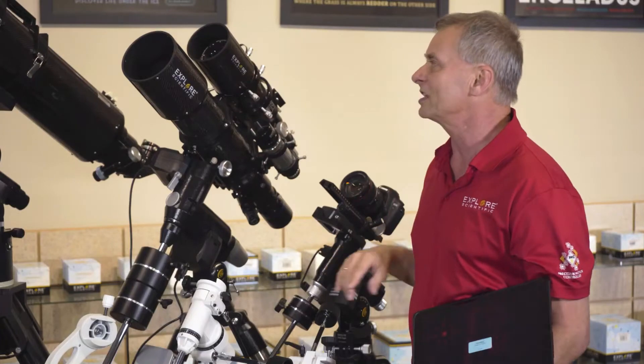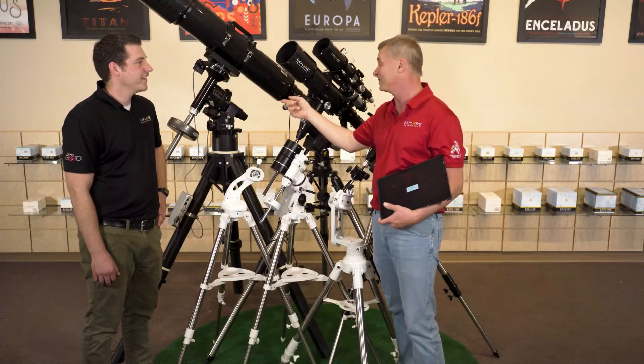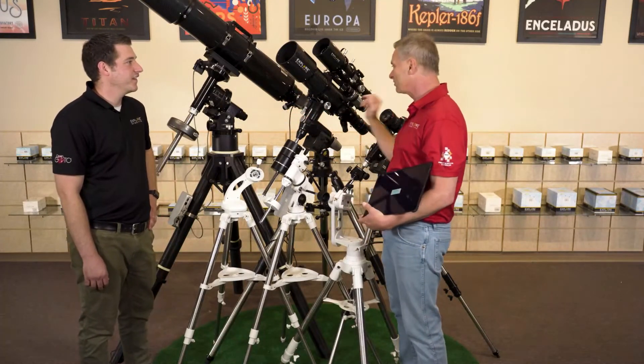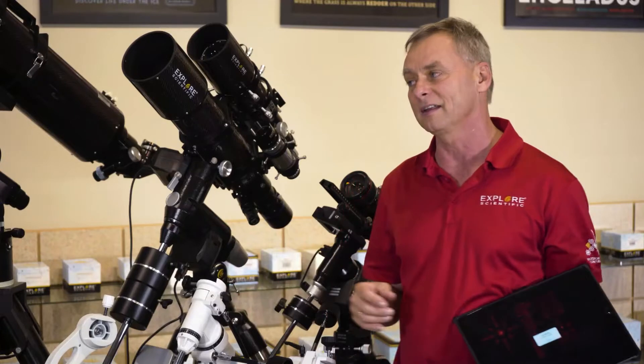This one here has our 6-inch refractor on it, but that's not much of a payload for that particular mount. This can take big telescopes and has ultra-precision tracking, so it's very nice. Made by iOptron with the Explore Scientific PMC-8 electronics on it.